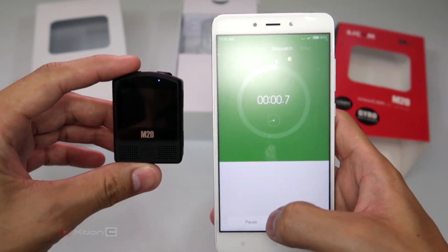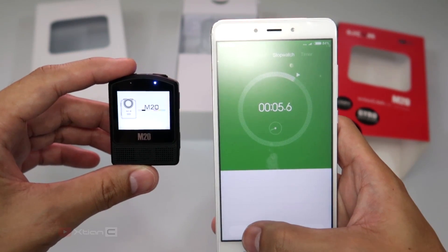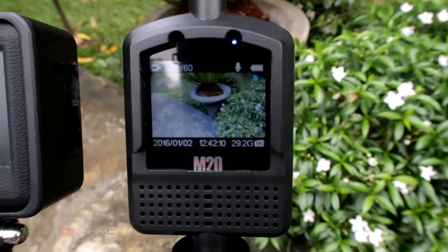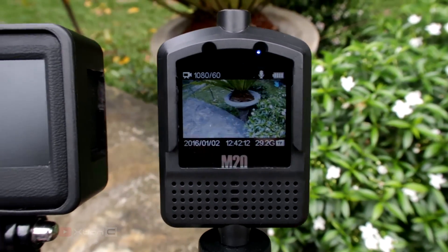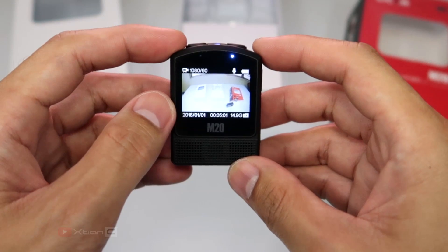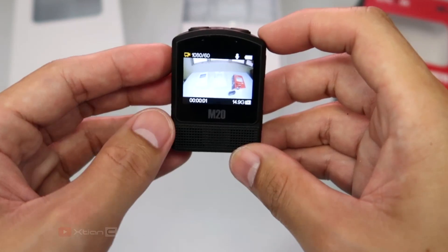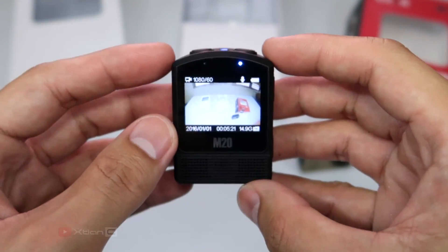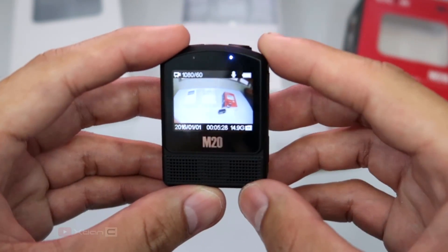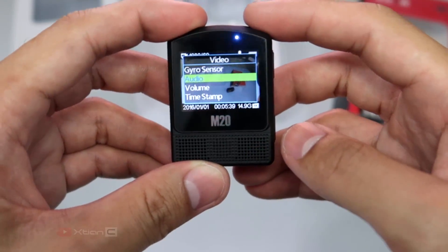This device boots up in around 7 seconds. The first thing I notice is the sharp and bright screen display — you can still see it in daylight or bright sunlight. Here we find the basics: on the top left corner, you'll find the filming logo, meaning you're in video mode. The filming logo will turn yellow, indicating that recording has started. Next to that is the current resolution, set to 1080p at 60 frames per second. We also have a mic logo on top, which means the microphone is picking up sounds.